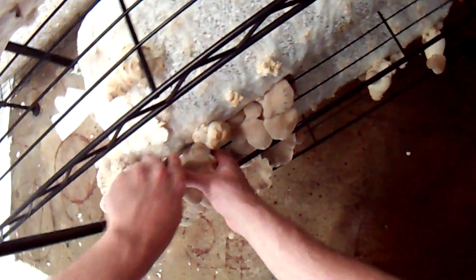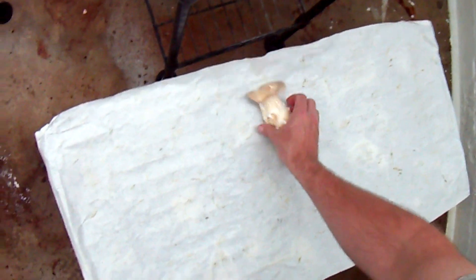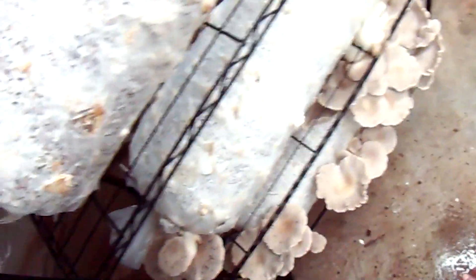Notice that I'm cutting these off as close as possible to the log so there's no bits of stump sticking out, because anything you leave outside the log, just like the blue oysters, you're going to get prone to it molding up.